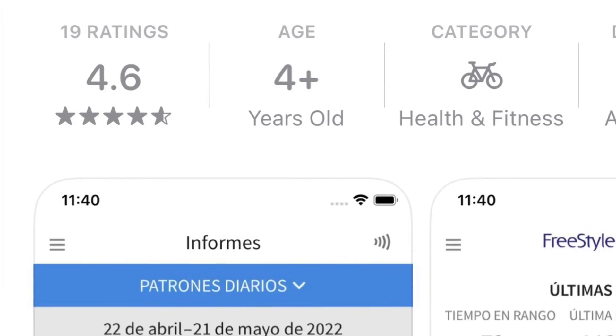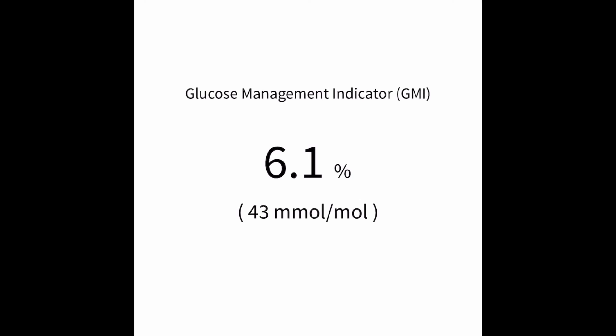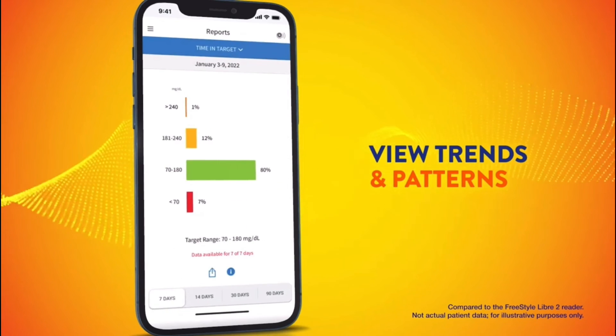What about the app? Is there anything different with the Freestyle Libre 3 app compared to the Libre 2 app? You do have to download a new app for this sensor. I was hoping for some changes, but I found it was pretty much unchanged from the Libre 2 app. One difference I noticed is a GMI button that gives you a calculation of your estimated A1C — a nice feature — but outside of that the app is largely the same. That's good because the Libre 2 app was a solid app with a lot of data, blood sugar trends, and graphs, but there are things that still needed to be updated.